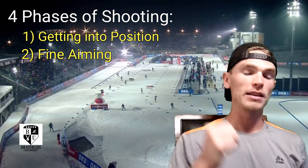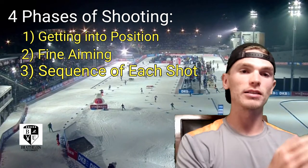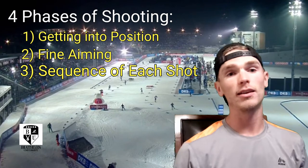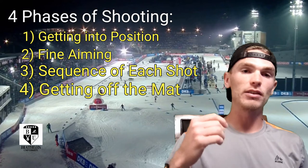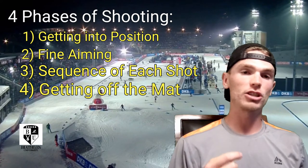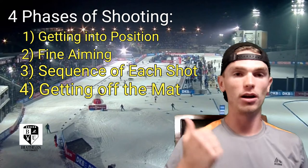Phase number three is your sequencing — that's your trigger squeeze and your breathing and how you move from shot to shot, also known as cadence. And then phase number four is after you take that fifth shot — it's everything from following through on that last shot to getting off the mat as fast as you can and back out on course.